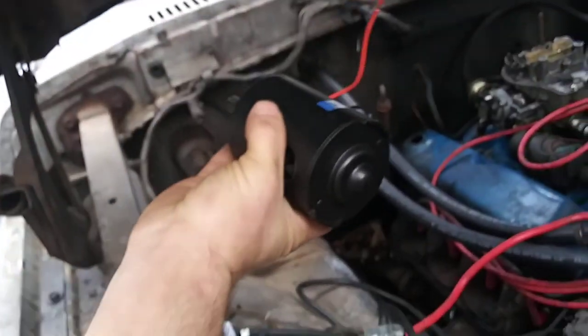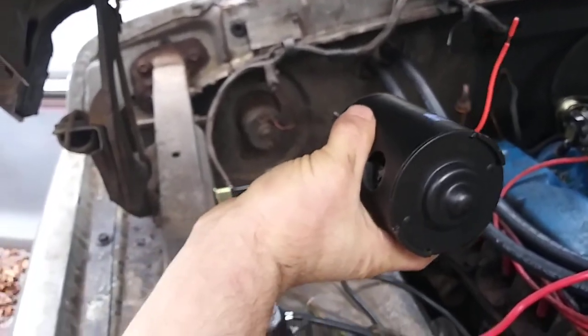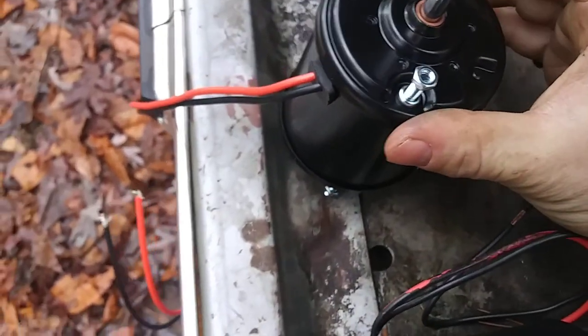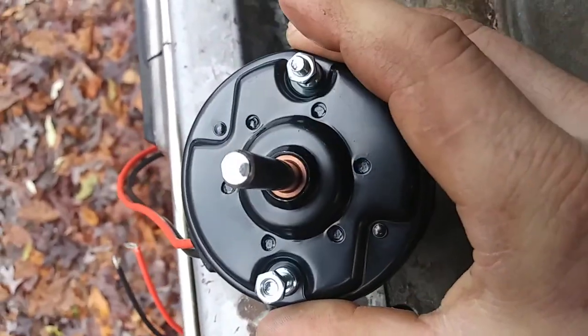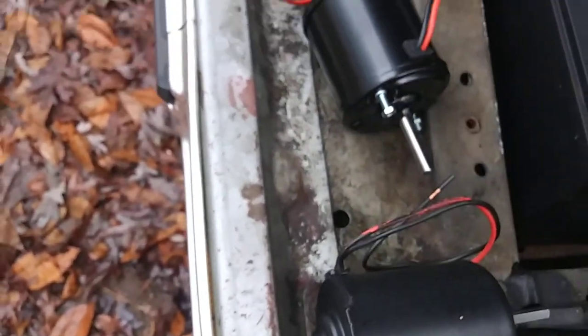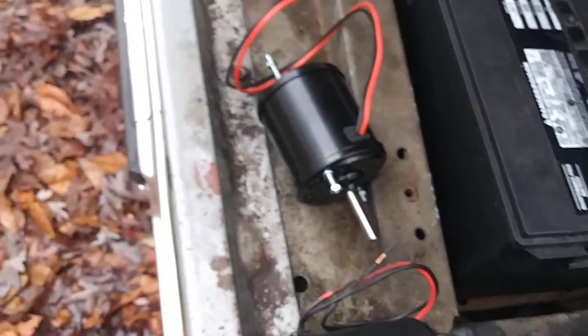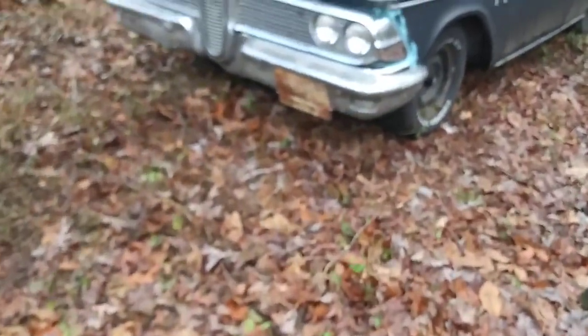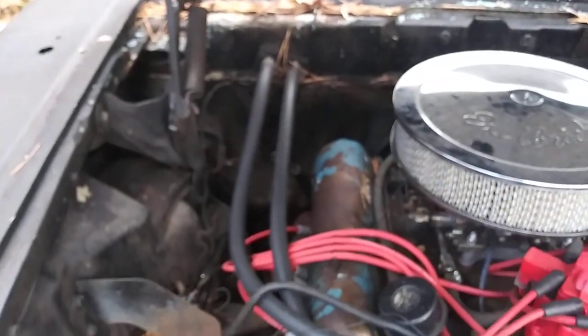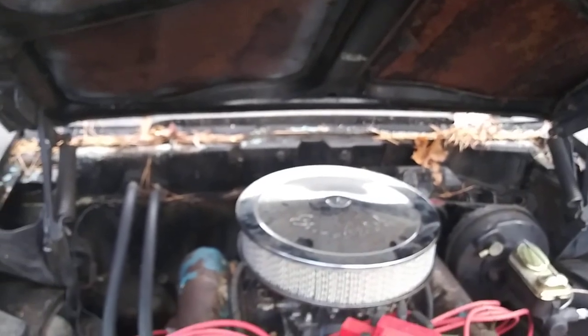Everywhere I ordered from had this hole on the side, and I don't want that exposed on the firewall where rain can get in. That's how we solved that issue. And honestly, you don't really need the self-cooling tube — this one doesn't have it either and the original motor lasted this long. I'm going to try this blower motor from the 69 F100 listing to see if it works on the F-150.